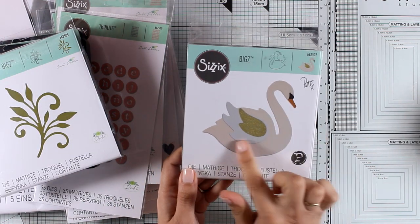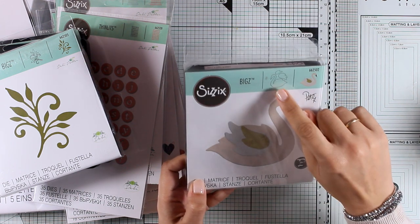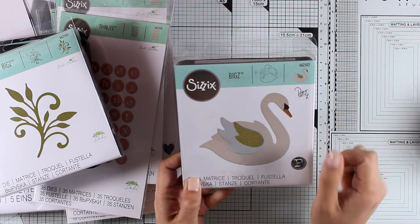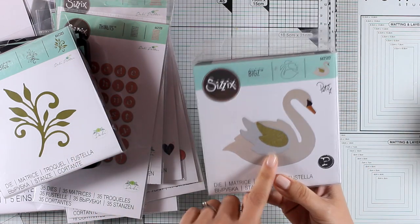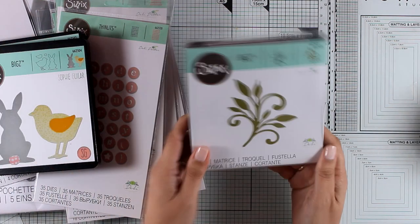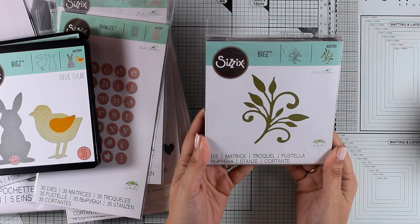This is the Swan die and it's going to cut out the body as well as two different wings that you can pop up on your project. There is a graphic that shows you how many pieces it cuts out. I love that this is one of the thick dies, so you can cut this one out from felt or different materials to give it more dimension and texture.